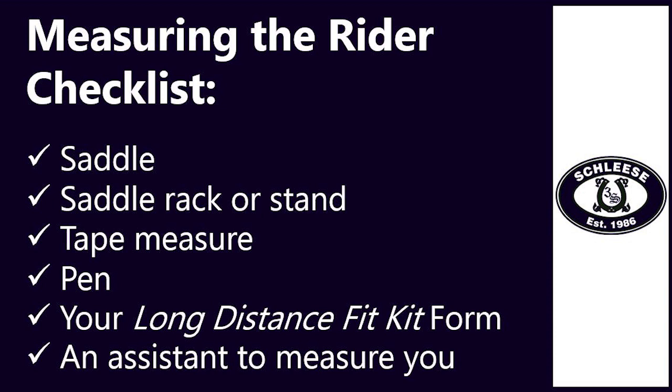Before you begin the rider measuring portion of this fit kit, you will need to collect a few things: your saddle, a saddle rack or stand, your tape measure, a pen, your long-distance fit kit form, and lastly an assistant to measure you.